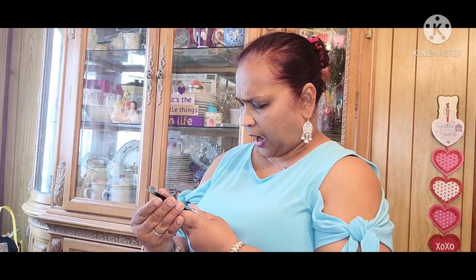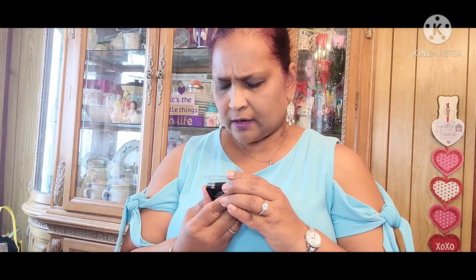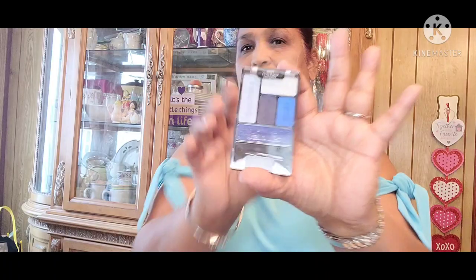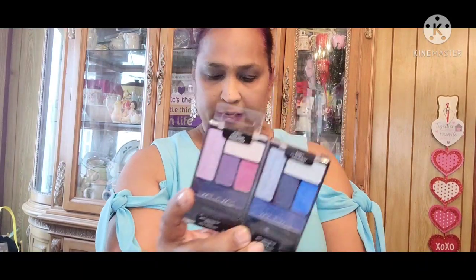I also picked up these Wet n' Wild Safety Sealed eyeshadows — E-3931 Floral Values Bouquet Floral, and the blue one E-3941 I'm the Breezy Design Vulture. This is what they look like — these are the two I found.